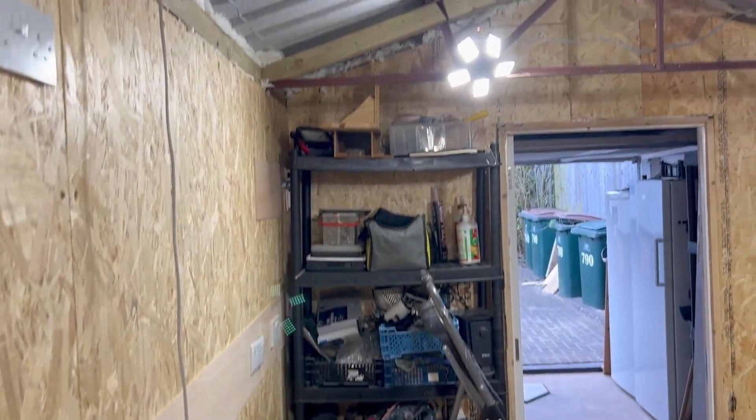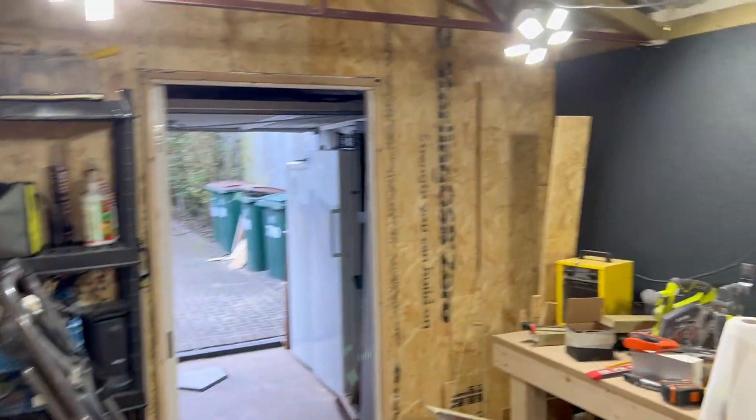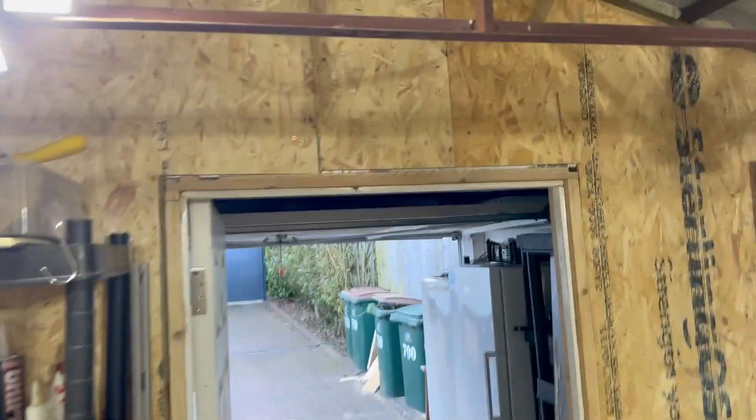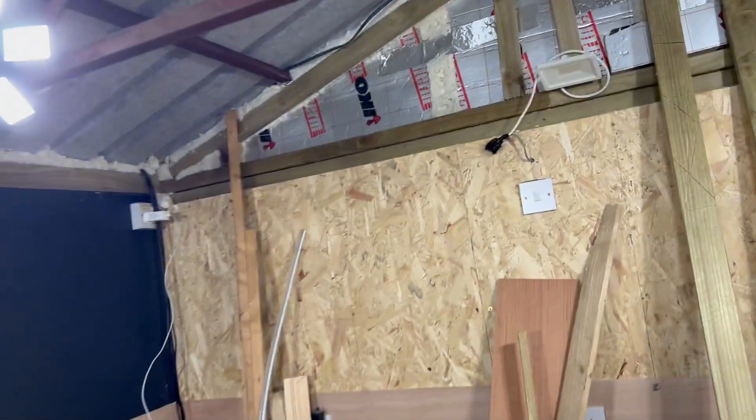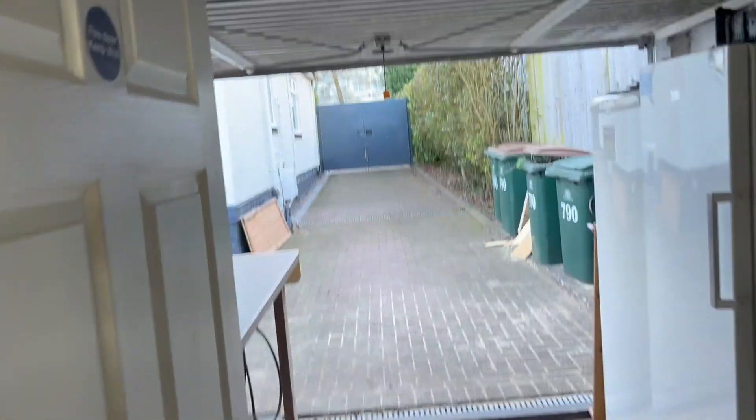The workshop is a total bombsite right now. I put those shelves in temporarily and piled loads of stuff on them, but I'm sealed all the way around — I've got walls all the way around. There's a little bit to finish off up top, which I'll do during the week, then I'm going to get on with insulating the roof, which I've been saying I'll do for weeks. Biggest changes out here for sure.